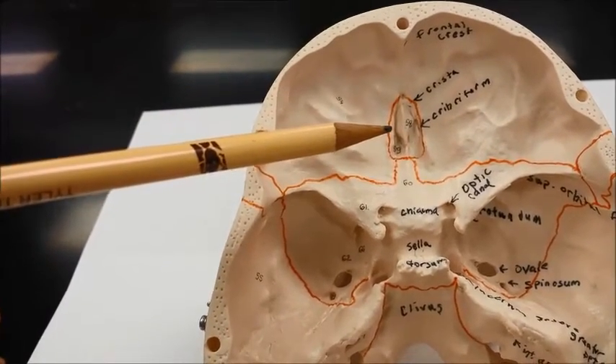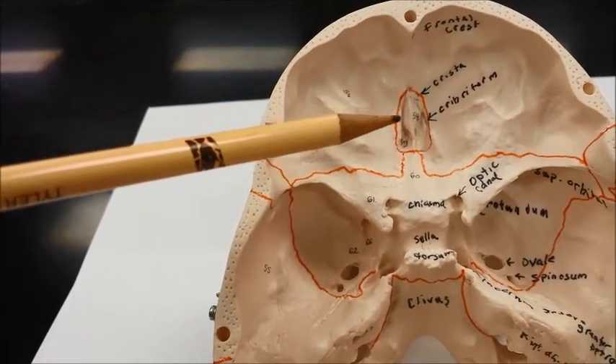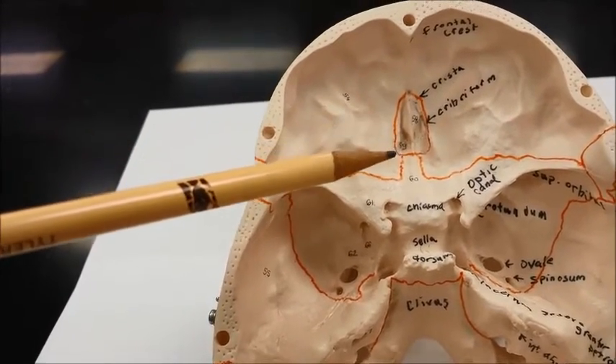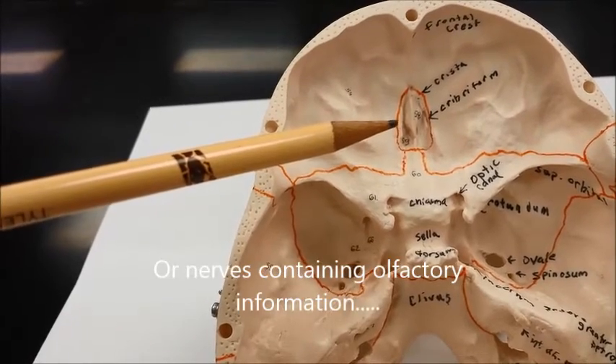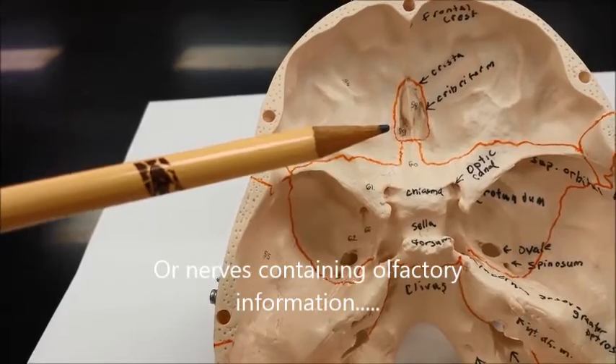On either side of the crista is the cribriform plate. These are both parts of the ethmoid bone. The cribriform plate has holes in it to allow for the olfactory nerves to come up into the cranial vault.